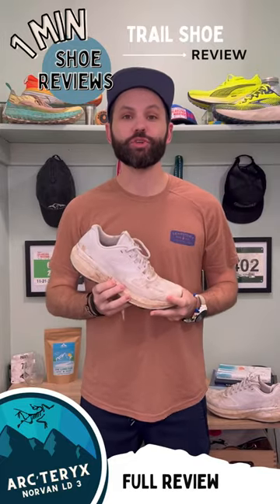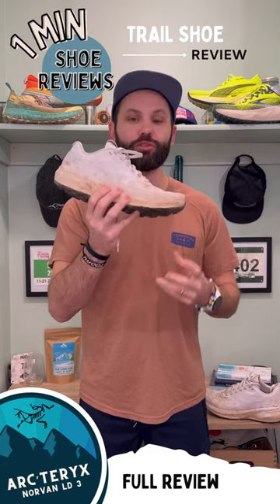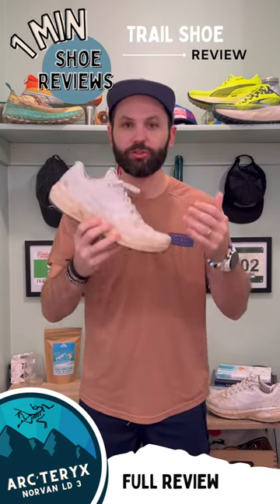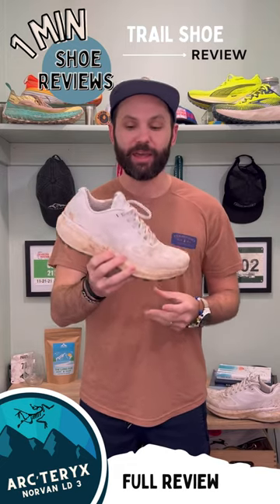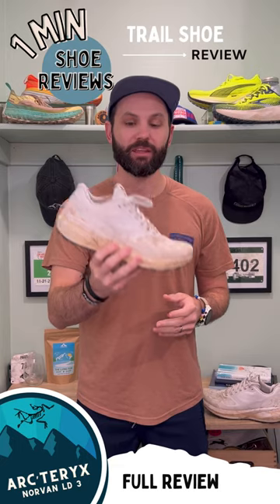Welcome back to One Minute Shoe Reviews. Today we're checking out the Arteric Norvon LD3. I've had this shoe for a couple weeks now and quickly put in 30, 31 miles, and I will say this brand is relatively new to me but I loved running in this shoe.